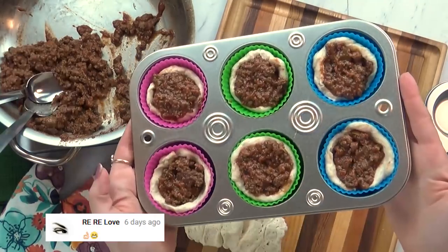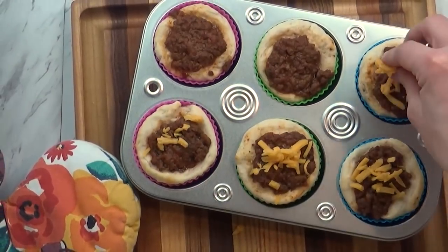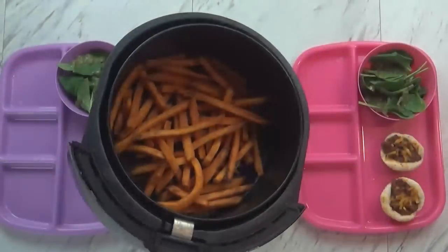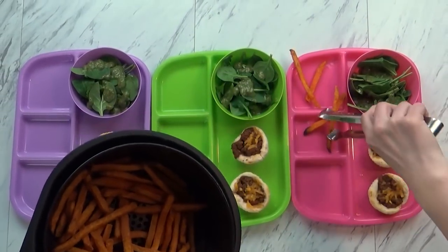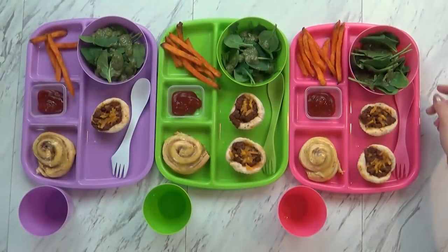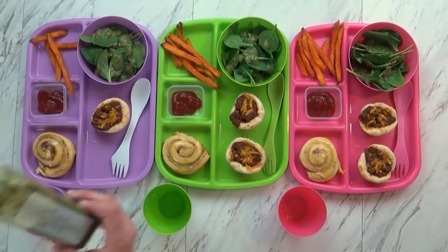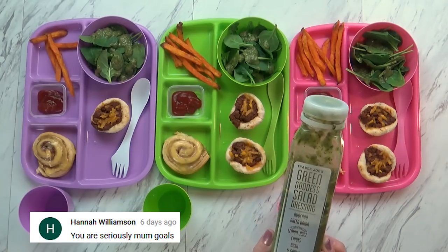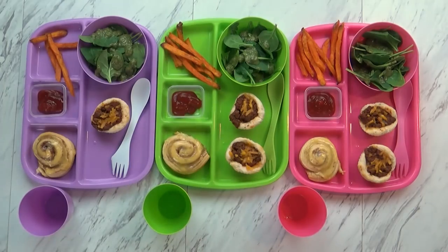I cooked this for about 10 minutes, and when they came out of the oven I sprinkled a little bit of cheese on top. To go along with today's dinner I also made some sweet potato fries, cooked in my air fryer so it was really fast — they're crispy like they're fried but they're not really fried. For our vegetable today I'm giving the kids a spinach salad with lots of green goddess salad dressing. They've never had this before but it tastes a lot like pesto, and they like pesto, so I hope they'll give it a try. It smells really good.